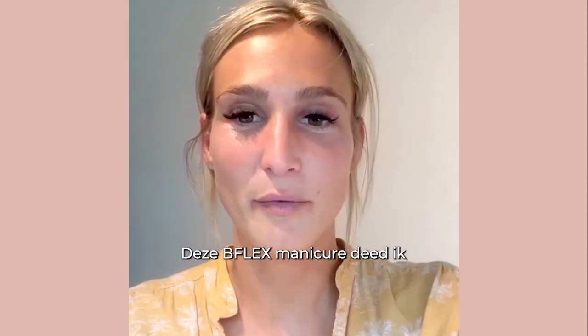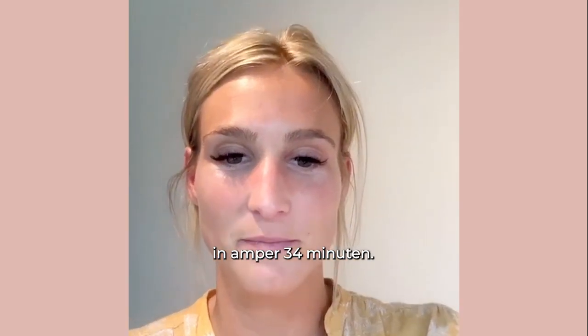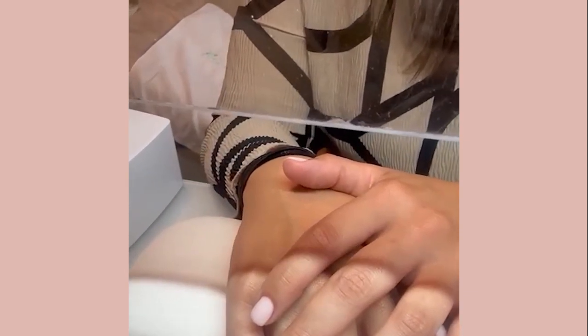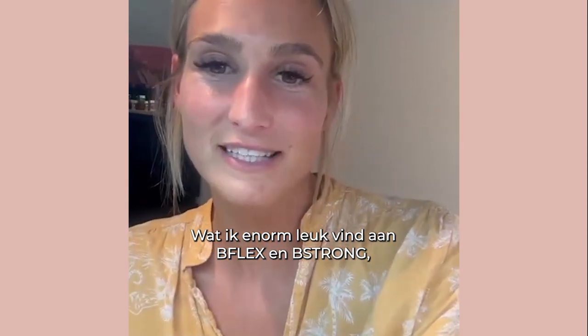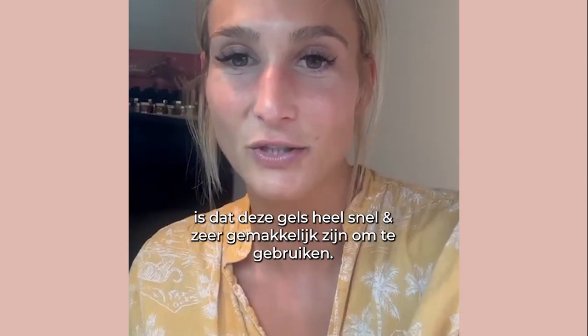I finished the B-Flex manicure Dreamy in 34 minutes. And this is the result. What I really like about the B-Flex and B-Strong line is that it's very quick and easy to use.